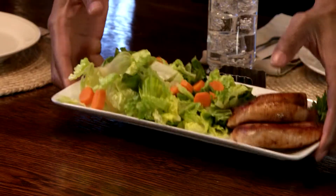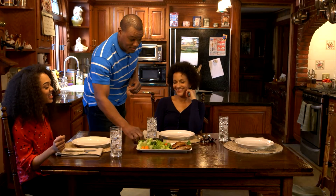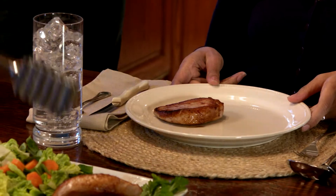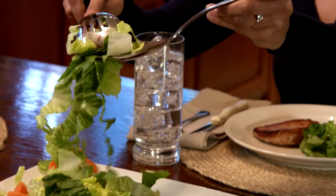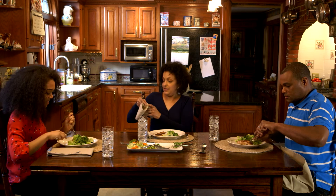We all know how well meat and vegetables go together in a meal. But before he cooked for his family, Terrence had to be careful to keep his lettuce and pork chops separate. Why? Because harmful bacteria from the raw meat can cross-contaminate other foods and may make those eating it very sick.